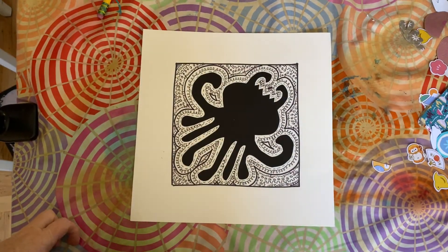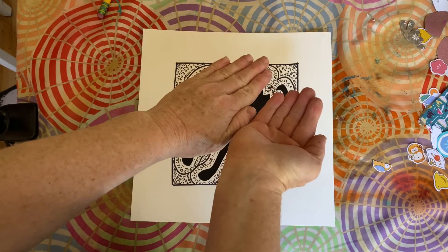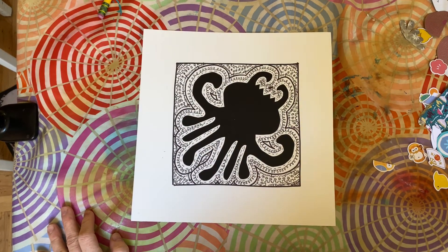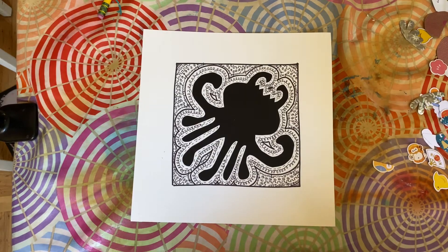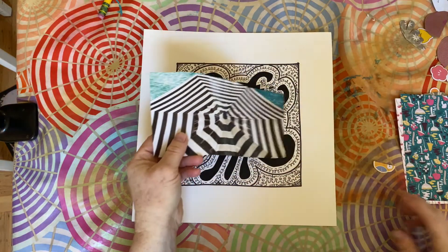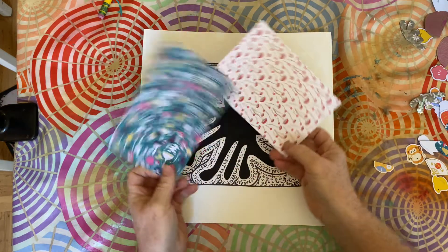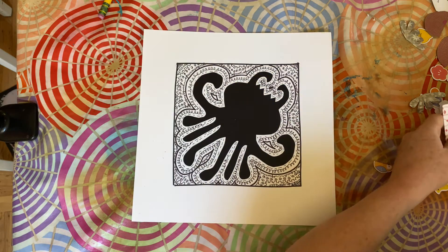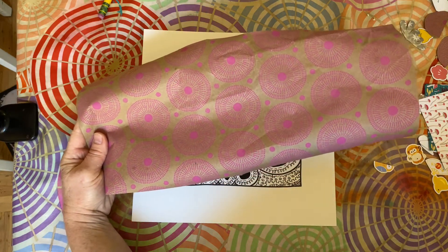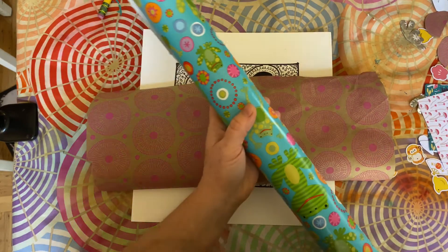We're going to try and keep the border symmetrical — that means it's a mirror image on both sides. What you can do is find some things around the house. Eden found some pieces in a magazine that could work. I have some scrapbooking paper, and I also found some wrapping paper. This is nice because I can find some lines of symmetry in those.